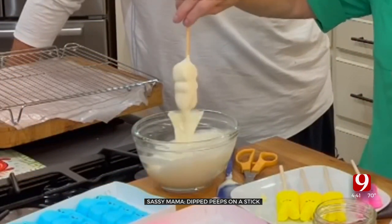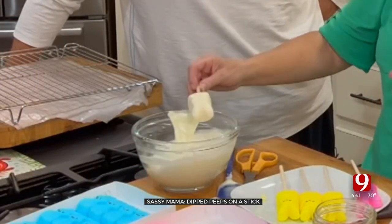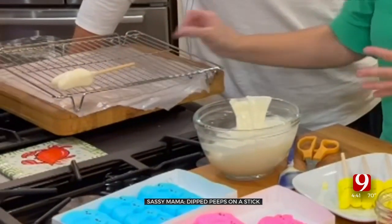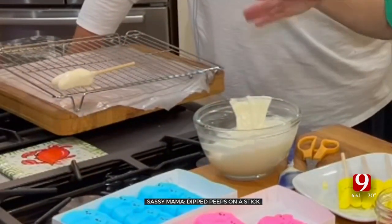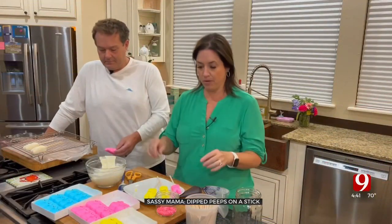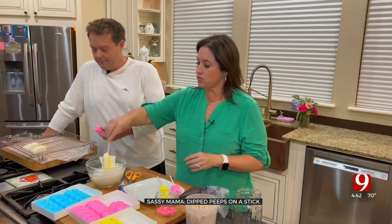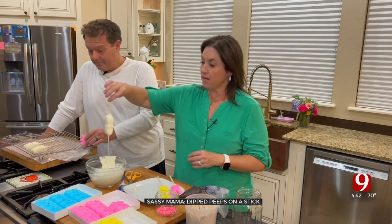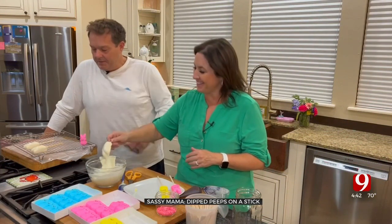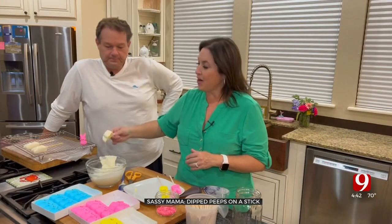I let all the extra chocolate come off, slide the bunny on the side of the pan, and set it on a raised rack so any extra chocolate falls below. You want them to kind of keep the character of their ears — the integrity of the bunny look.